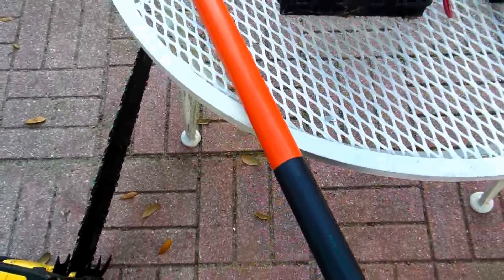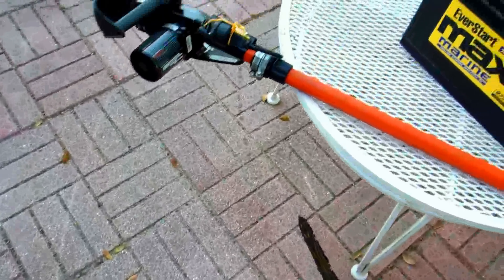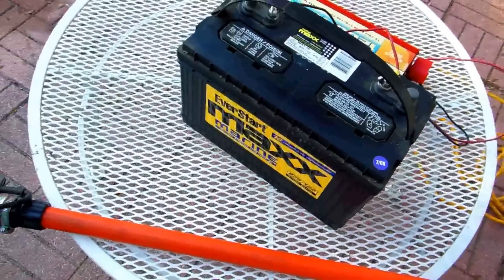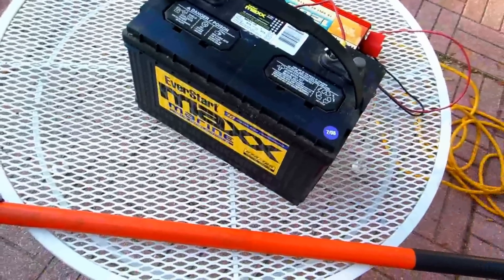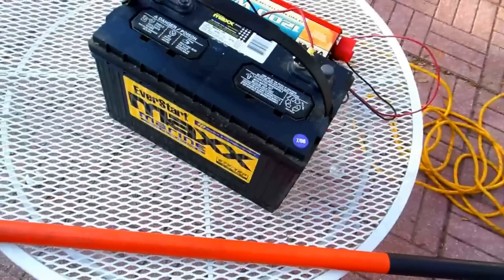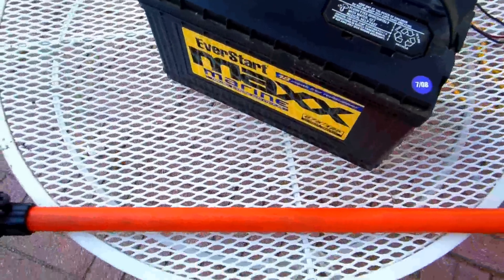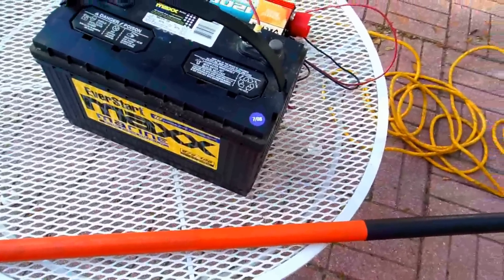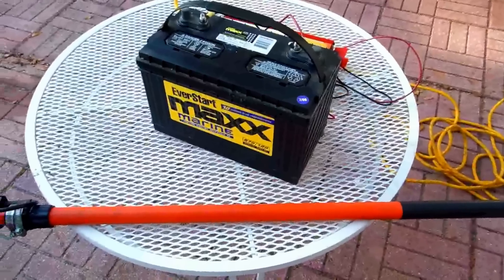The cost between the gas chainsaw and the electric setup is quite a bit of difference. When you add the battery, inverter, and electric chainsaw together it might be a little more, but you've got something you can use with an electric drill, a sawzall, a circular saw, any power tool, plus work lights. This is the way to go. Put it on a hand truck and you can roll it around. The problem with electric is if you're 200 yards away, but with this battery — no problem. It's a lot more versatility this way.